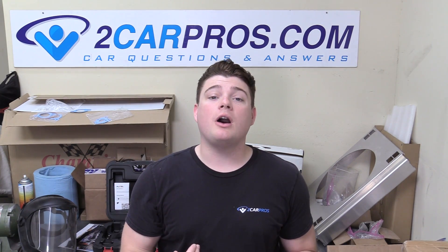Hey everyone, welcome to Two Car Pros. My name is Ryan and today I'm going to show you exactly how to scan a CAN inside a modern automobile. Now scanning a CAN is really easy — basically all you're doing is scanning multiple systems within a car instead of just scanning one. You're scanning all of them at once, and it's pretty easy and straightforward. So let's go ahead and jump right into it.